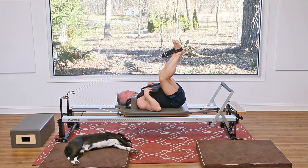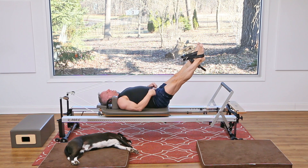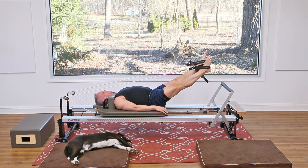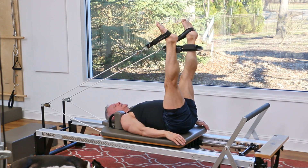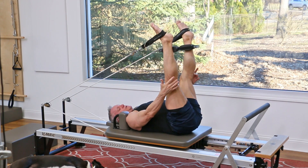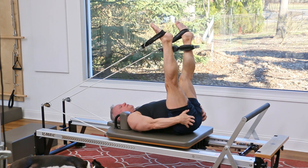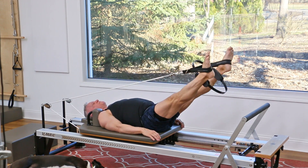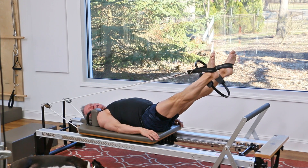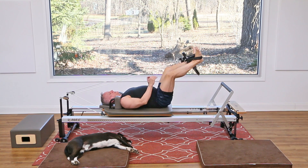Now take the circle and place it back between the ankles again. Legs are parallel — inhale, lift the legs and give the circle a little squeeze at the top; exhale, lower the legs and give the circle a little squeeze at the bottom. Pay careful attention to the knees — straight but not locking — that will help you pull from the hip joint, from the glutes and hamstrings rather than from behind the knees. Two more times: lift and press, lower and press.